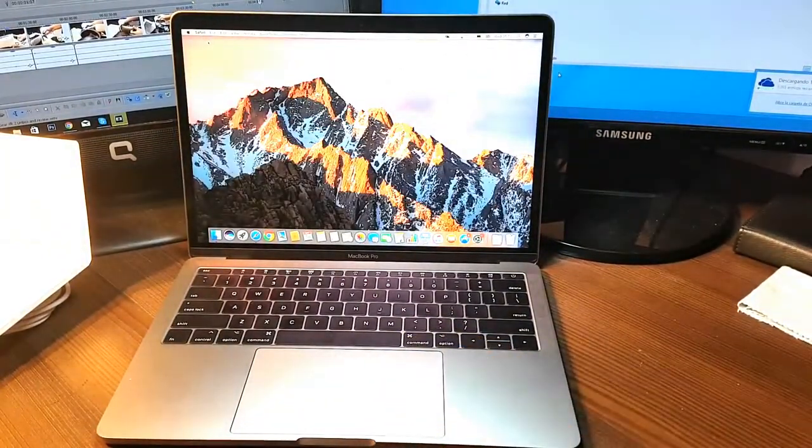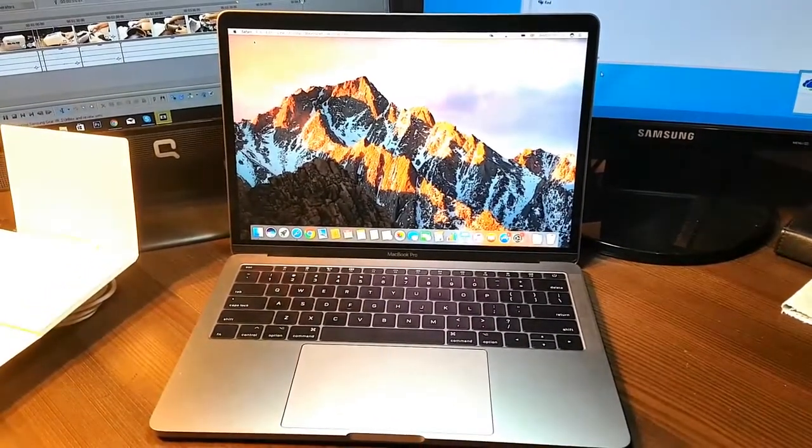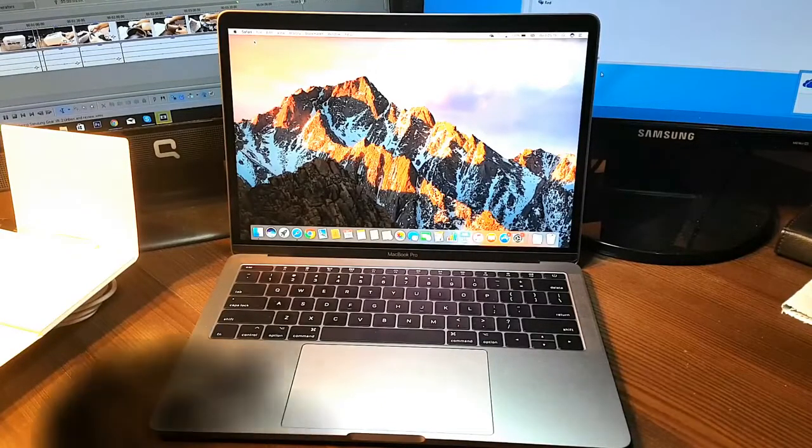So this is a small unboxing and review of the Apple MacBook Pro 2017 model. If you like this video, please subscribe. If you have any questions, leave a comment and I'll try to answer as fast as possible. For more information, go to Ask Communication at www.askcommunication.com. Have a lovely evening, bye!